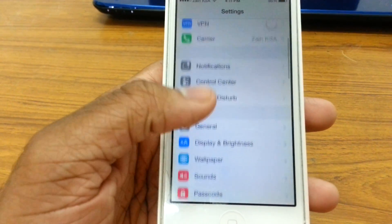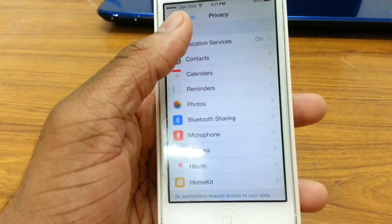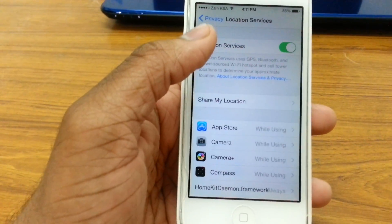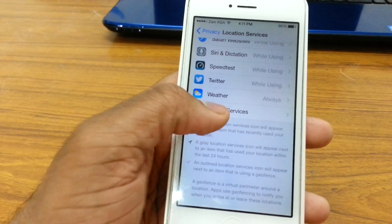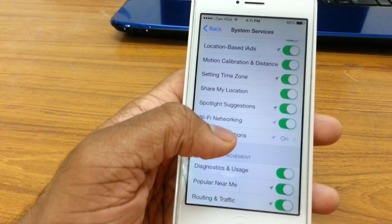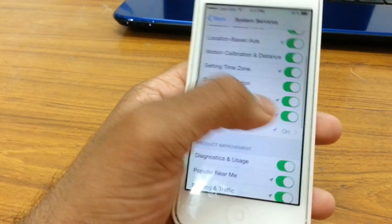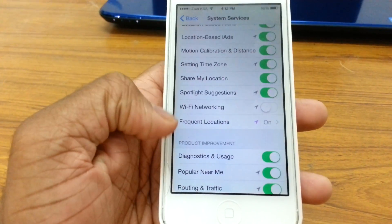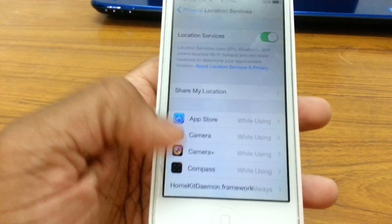If your wifi still doesn't work, go to Settings, then Privacy, then Location Services, and scroll all the way down to System Services. In there you'll see WiFi Networking — you want to turn that off. Then restart your phone: switch it off and turn it back on again. That should probably fix it.